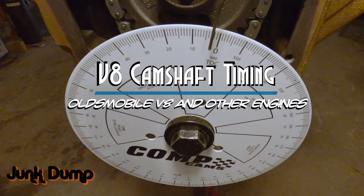I am JunkDump and today we're going to do camshaft timing on an Oldsmobile, but camshaft timing is pretty much going to be very similar on other V8 engines. We use these cam timing specifications for various reasons.